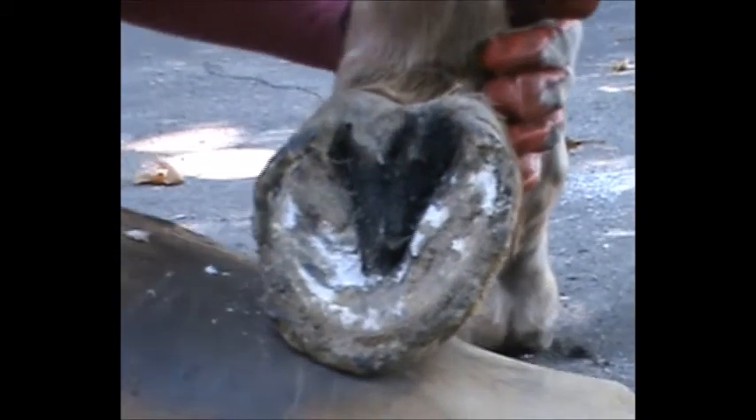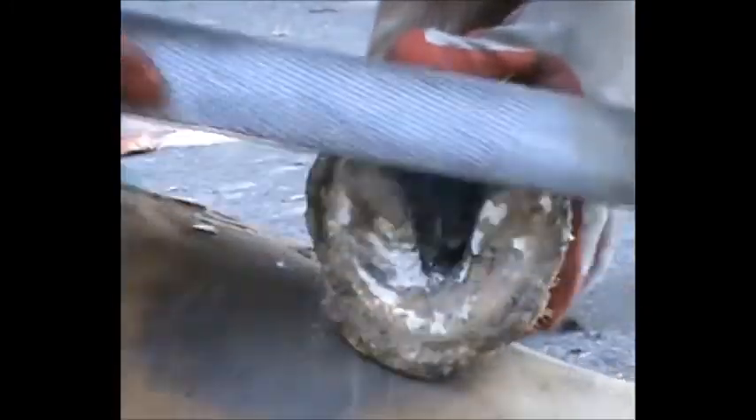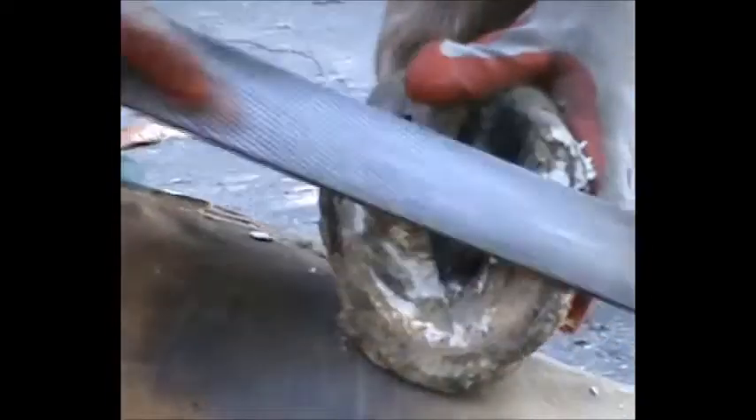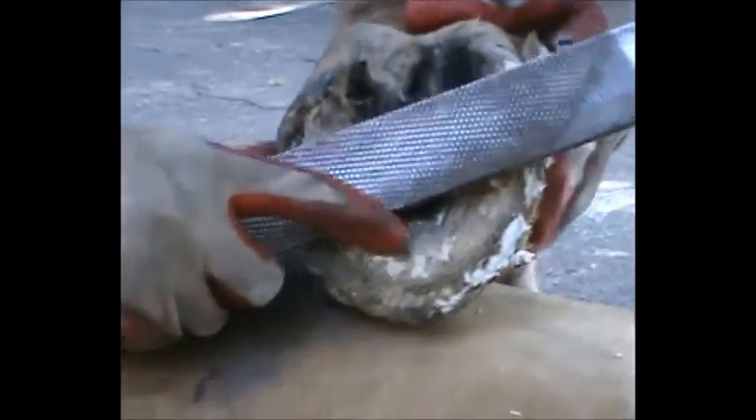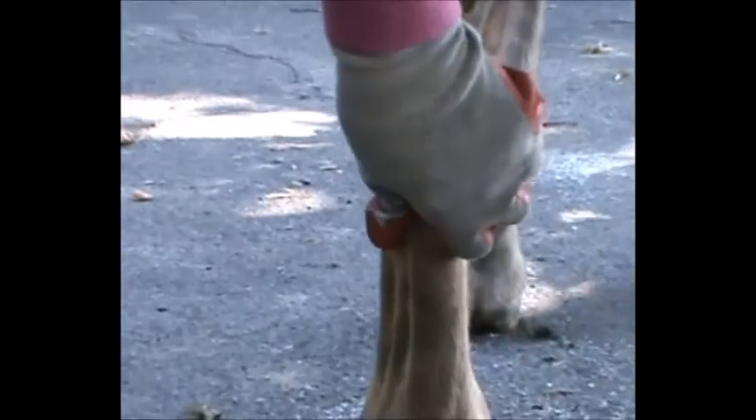For those who don't have nippers, I'm just going to rasp. His heels are just perfect so I'm just going to take up that high spot. And now in about six strokes you're done on that half of the foot. The heel on the lateral side is just a little higher than the other, so I took it down.